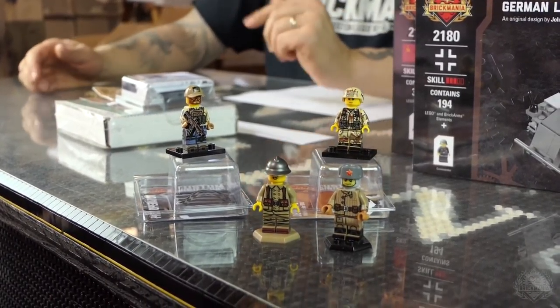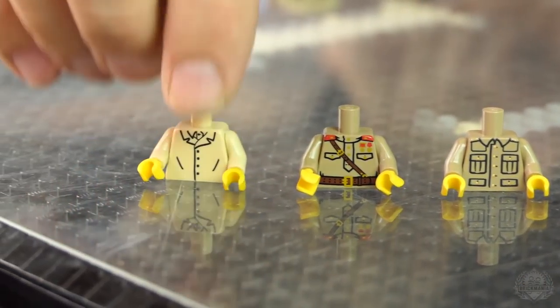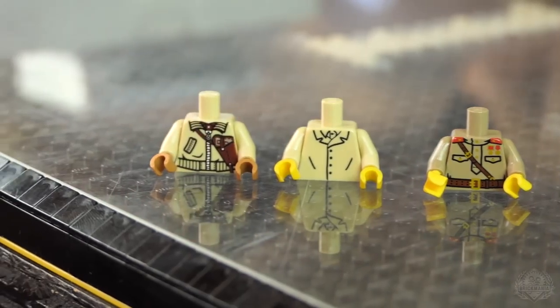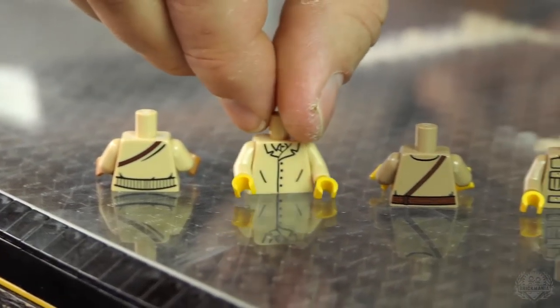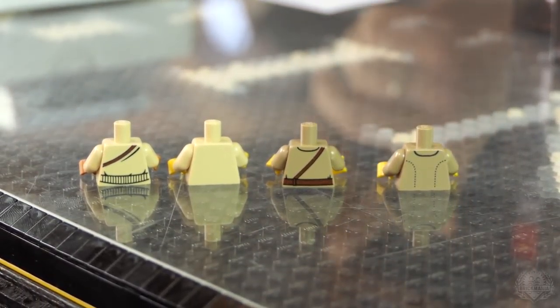We're bringing back torsos — the à la carte figures that all went away. We hear you, and we want to bring them back as we can. It's not easy; we actually take Lego figures and print on them. We have World War II British infantry, a Russian officer, US infantry — a really good one if you're going to put BrickArms pouches on top — and the tanker, who is double-sided with his pistol belt. The American infantry guy is not double-sided; everyone else is.